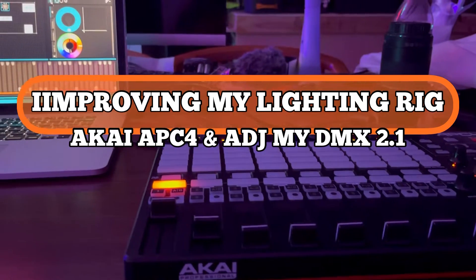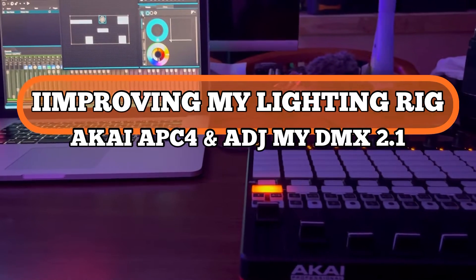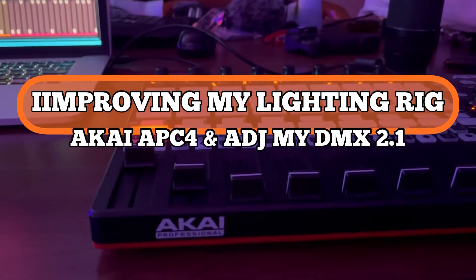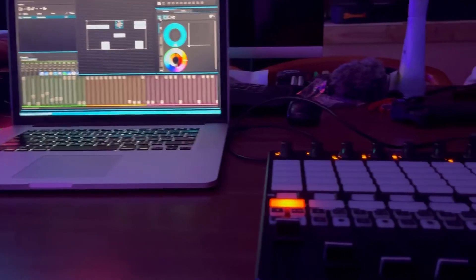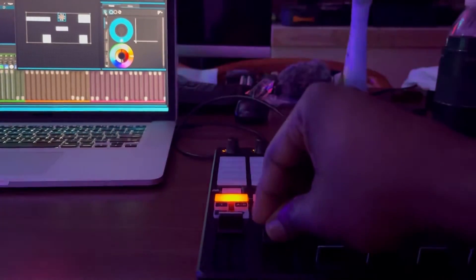Really not new, but I've seen a lot of people do it and I decided I want to try to improve my lightning rig. So here's the Akai APC40 with my Mac, and I can control my lights via the Akai controller or mini controller.